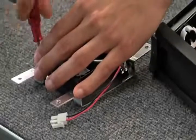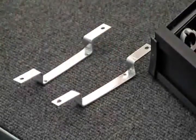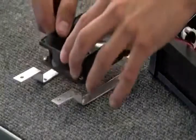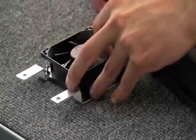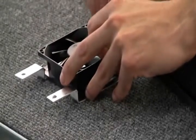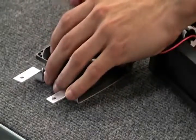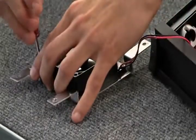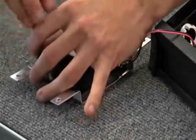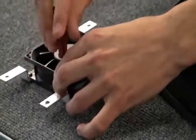Once the fan has been removed and cleaned, or if you are replacing it with a new fan, you can connect the new fan to the support brackets. Make sure that the support brackets are in their original position when connecting the new fan. Once you have secured the new fan to the support brackets, take the fan to the fixture and insert the male connector into the female connector of the red and black wire.